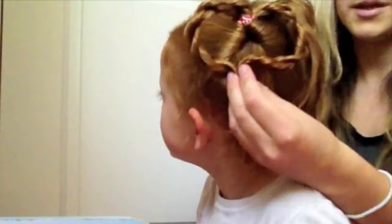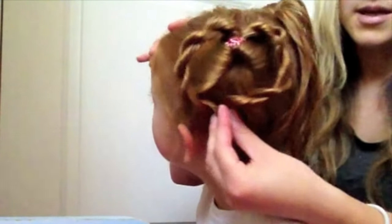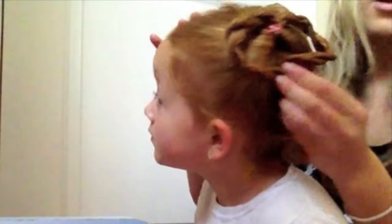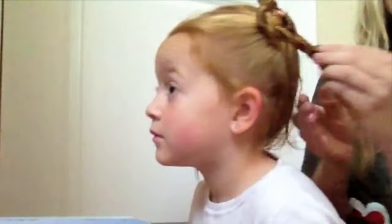Now that we have both hairs twisted, we're going to put our funky ponytail holder to hold them together at the bottom, and then you're going to pin it right up almost against that. You let these fall so that it looks like a heart — you do the other side and you'll have heart pigtails.